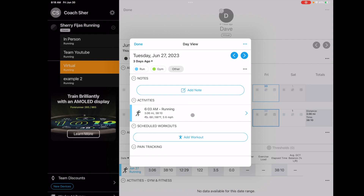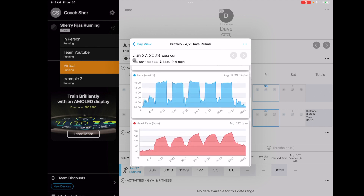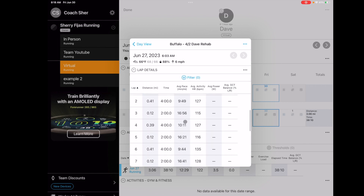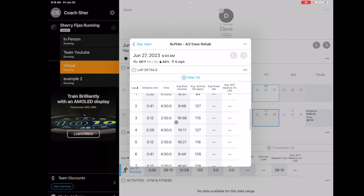When you go into what they've done, you can see their elevation, the conditions — humidity, wind, temperature and time — their heart rate, cadence, and all of the splits. It's broken up into how you set up the workout. So we've got five minutes walking as a warmup, then he runs for four minutes, walks for two minutes, runs for four, and so on.